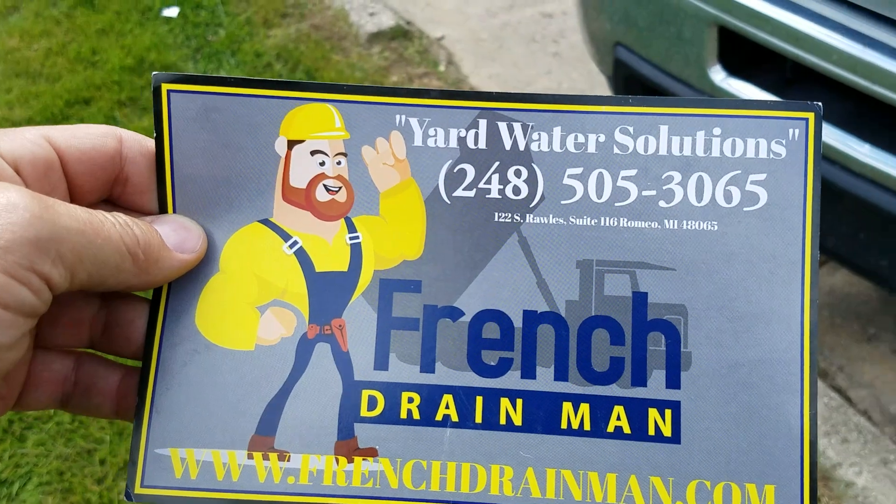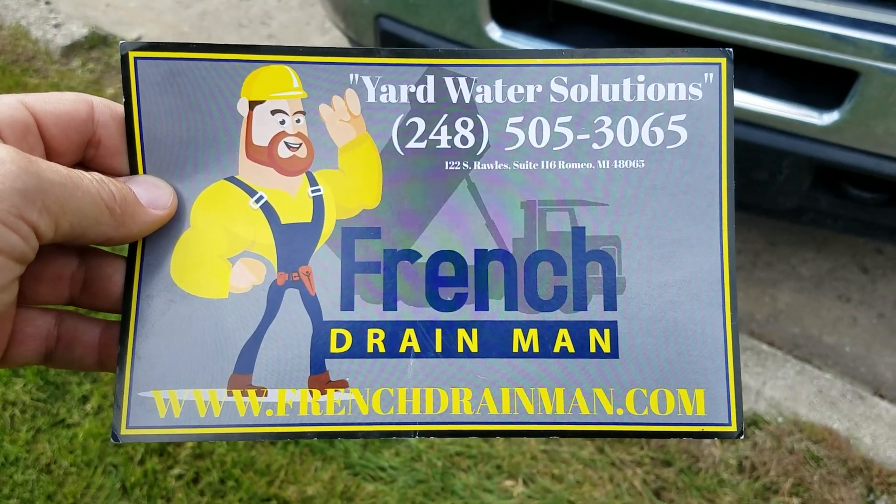For underground drainage systems in southeastern Michigan, give us a call.